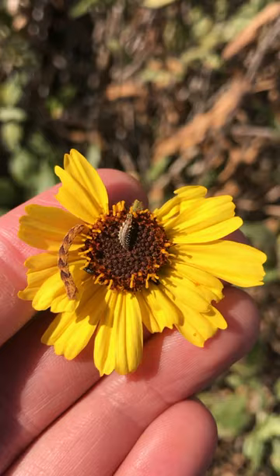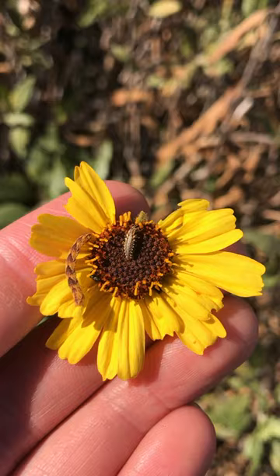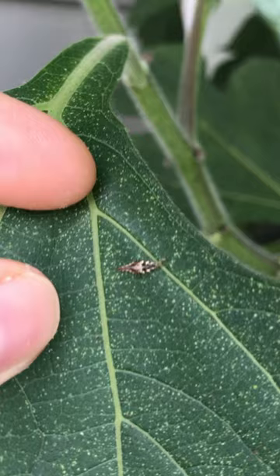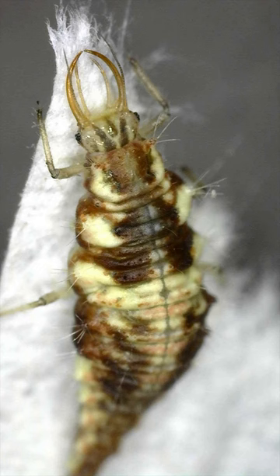They'll soon hatch into lacewing larvae, which are the important predatory life stage. Lacewing larvae are small insects that you'll often find wandering around on flowers or the leaves of plants. They look a bit like tiny alligators, except with huge sickle-shaped jaws.